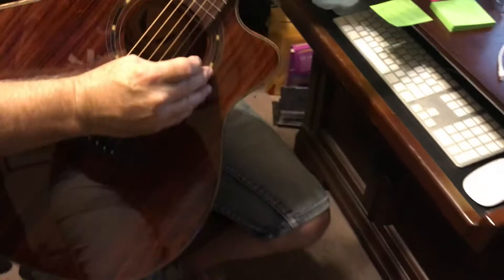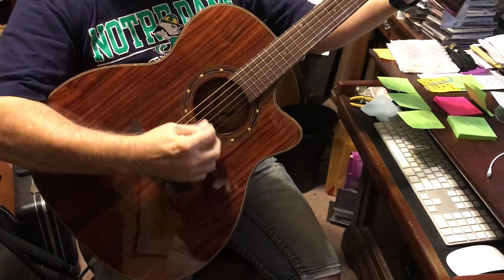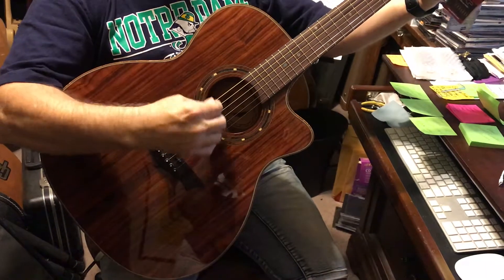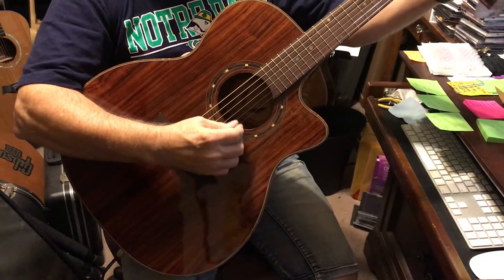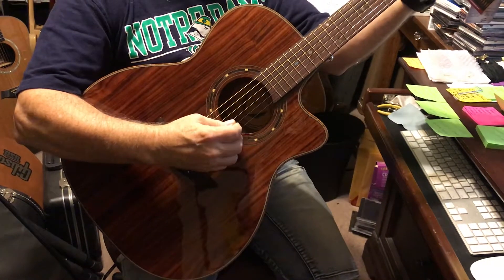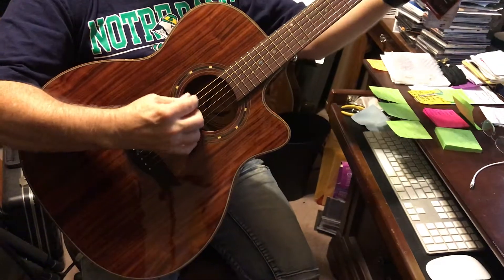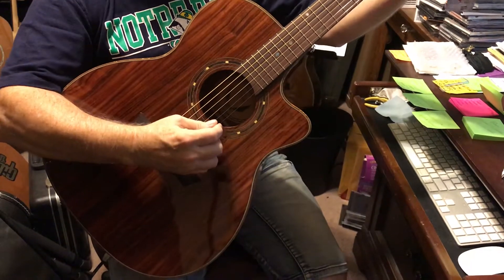I'm going to let you hear it with the Apex Oral Exciter off, and then with it turned on. Yeah, that Apex Oral Exciter really just brings out the big bottom — what a rich, fat sound. This guitar is beautiful sounding.